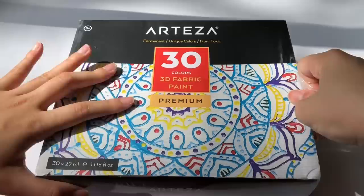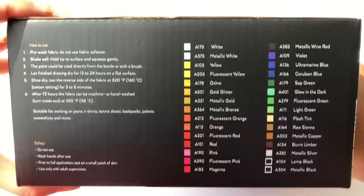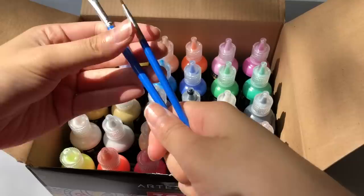Let's begin by taking a look at this 30-color 3D fabric paint set. I'm kind of overwhelmed by so many colors, but it's worth it for $26 — compared to Scribbles paint at $2 to $3 for one little bottle, this is not even close to a dollar per bottle. The set also comes with sticker templates and two paint brushes.